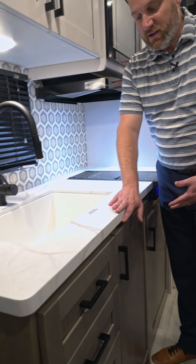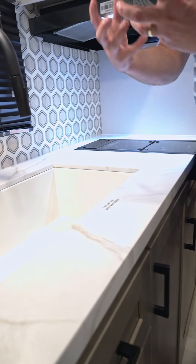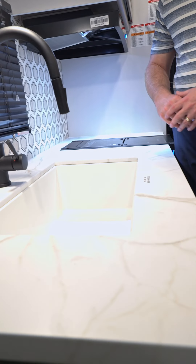With this countertop, there's really no chance for water to get down into the structure of the countertop and cause it to swell up and ruin the countertop, like the old t-mold style wood would.